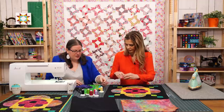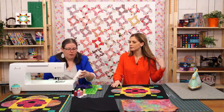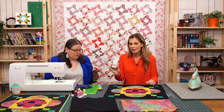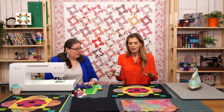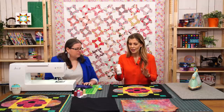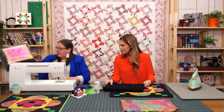There are a couple of different ways to baste — you can use whatever method works best for you. If you're a pin baster, there are curved safety pins that work really well. Liz and I are both big fans of this Free Fuse — it's Quilter's Select Free Fuse and I especially love it on small projects like this. It's great for table topper or wall hanging size. It holds everything together and I've tested it multiple times with really great results.